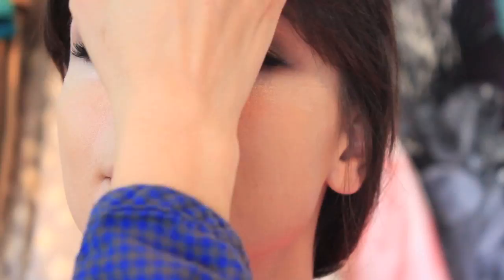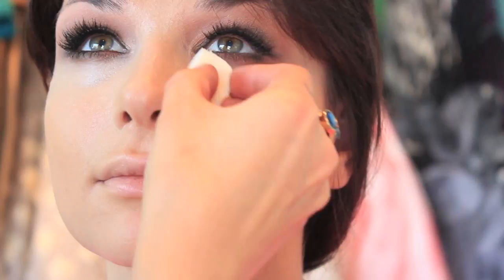This is her concealer. I'm using NC15 in the Pro Longwear line by MAC and then just applying it with the 130 brush and really blending it. You can use your fingers to blend it or a sponge, whatever works best.